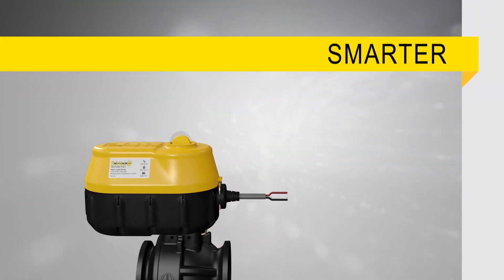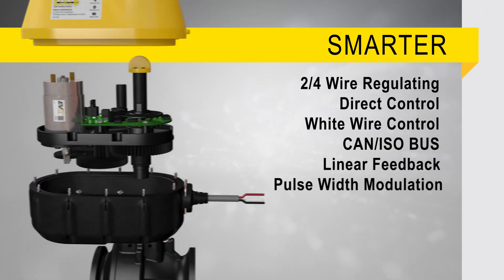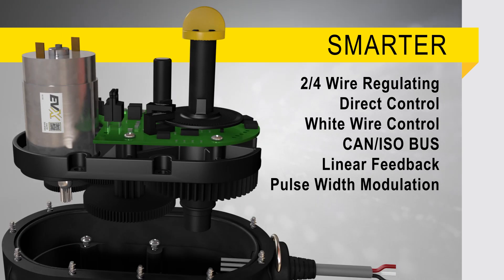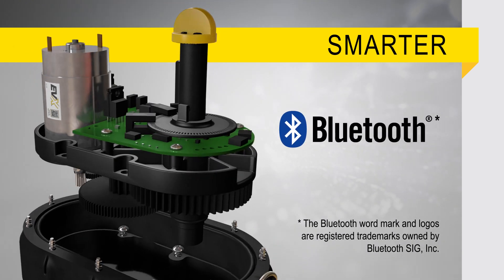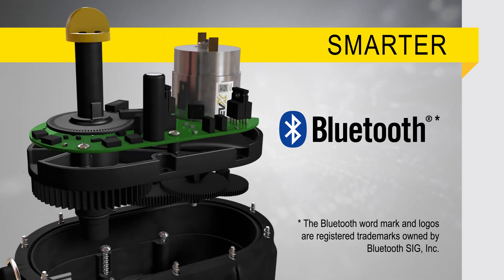EVX communicates through a complete range of optional advanced technologies and protocols, providing versatile integration into any type of control system including Bluetooth wireless technology. Utilizing Bluetooth can eliminate the need for an expensive electronic controller.